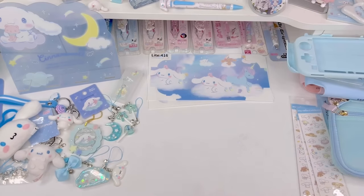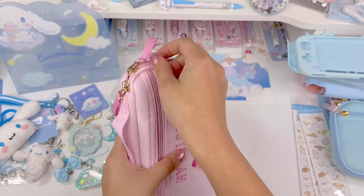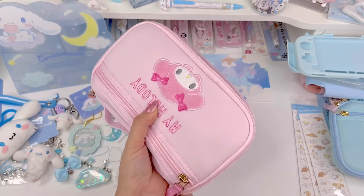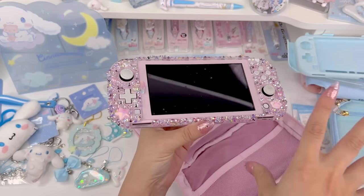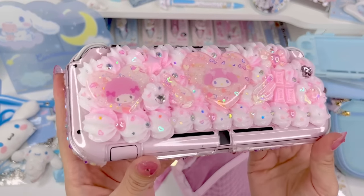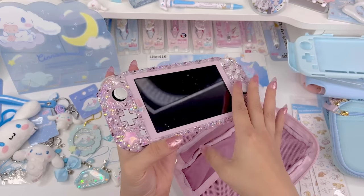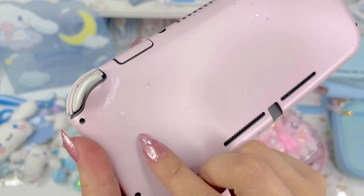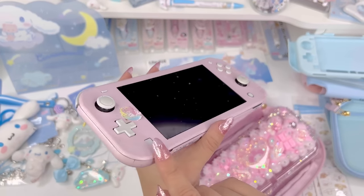I'm going to be customizing my twin sister Kitty's Switch Lite because I recently did mine in the Kuromi theme and I want to keep it that way. Hers I haven't customized in a long while, so she gave it to me. It looks like her screen needs to be cleaned — she has a Dreamy Craft Shop rhinestone case that I made for her. We're going to remove the case, remove the skin, and clean the screen. Her skin is old and she had stickers on it that she peeled up, and it peeled the skin. She uses it a lot.